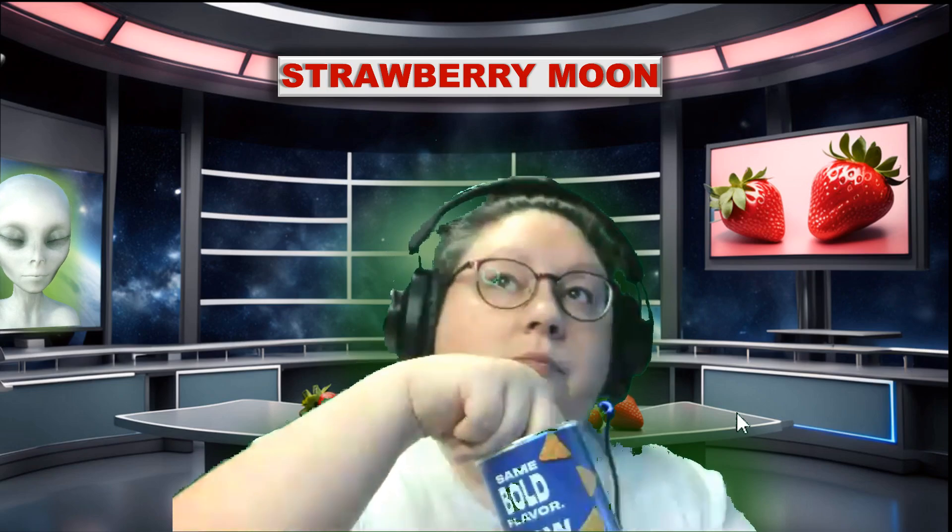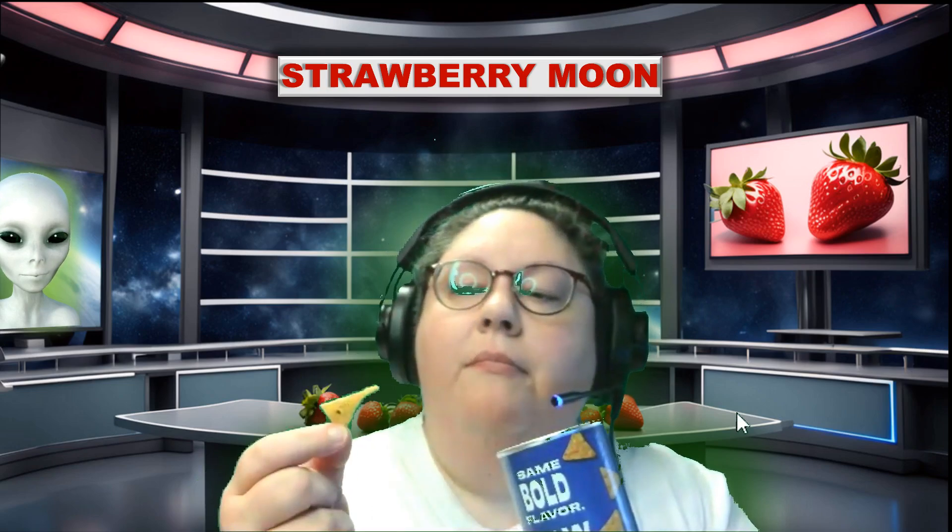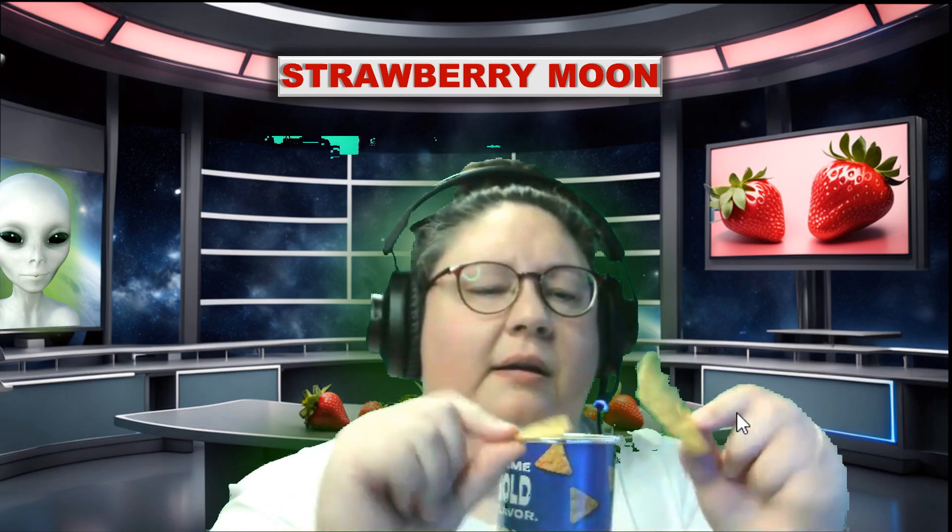I shouldn't have popped in the rest of that chip — I should have gone for the new stuff to compare — but I'm just enjoying myself. I'm liking the bag better, but I'm not sure why.